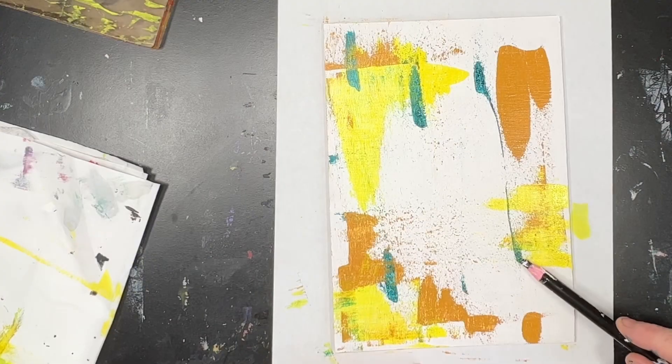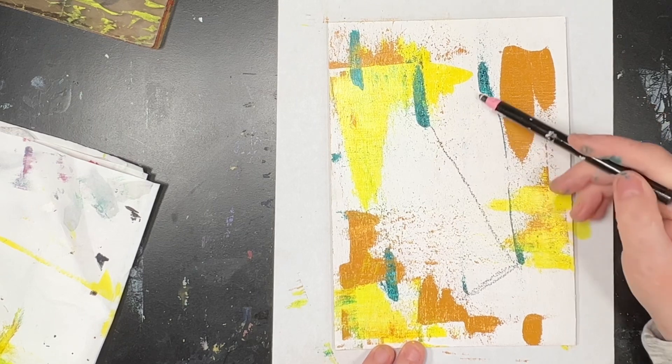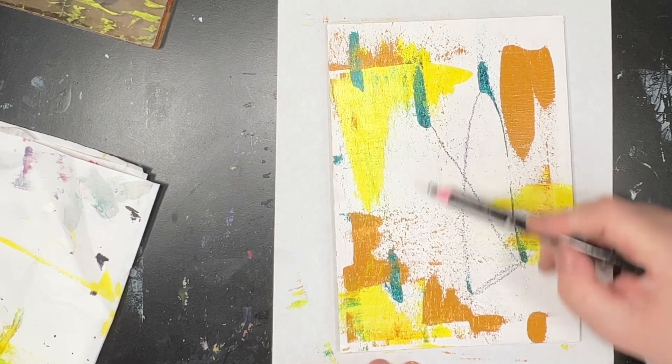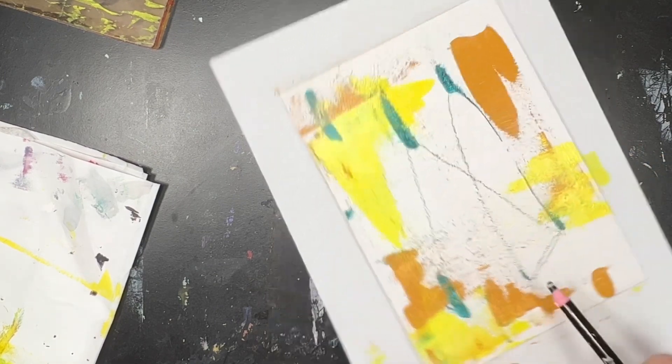Because when you look at things a bit differently, you make different decisions. So I'm just putting in some connecting lines at this point, just to see what sort of shapes can be made from what's there just now.